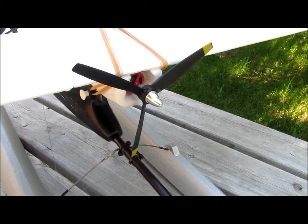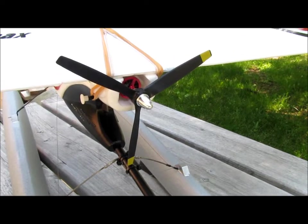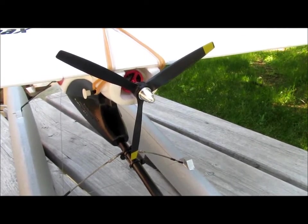I don't run the airplane at full throttle for any length of time. In spite of the change of propeller, I am still able to use the same motor and the same ESC the airplane comes with.